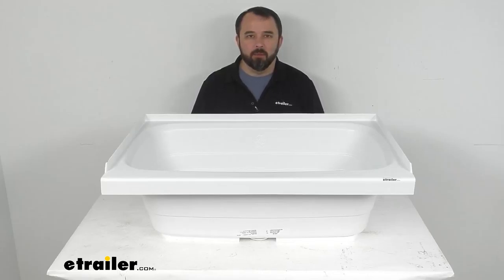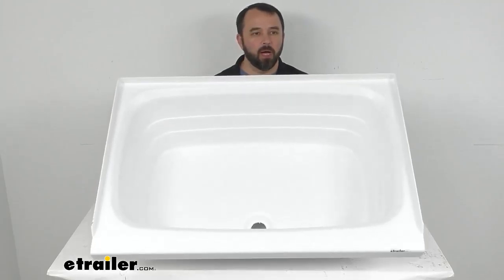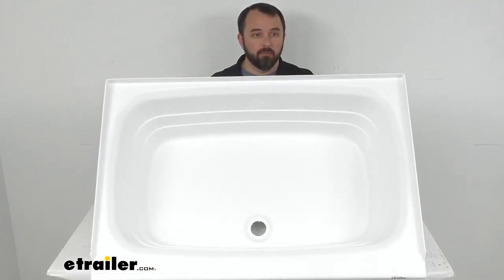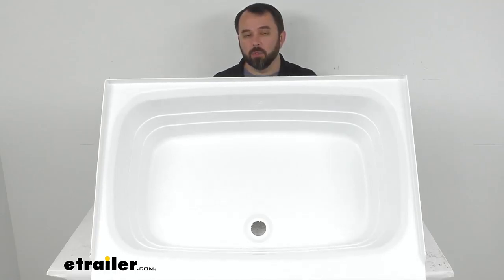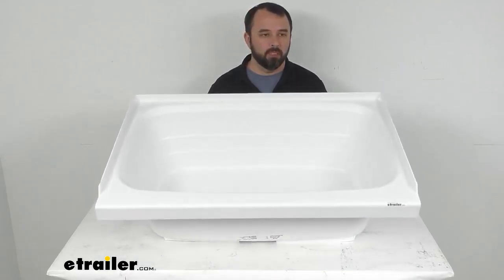Hi everybody, Andy here with eTrailer.com, and today we're going to take a look at this Better Bath White RV Bathtub with Front Drain. Now if you are looking to replace or upgrade the tub in your RV or camper bathroom, this might be exactly what you need.